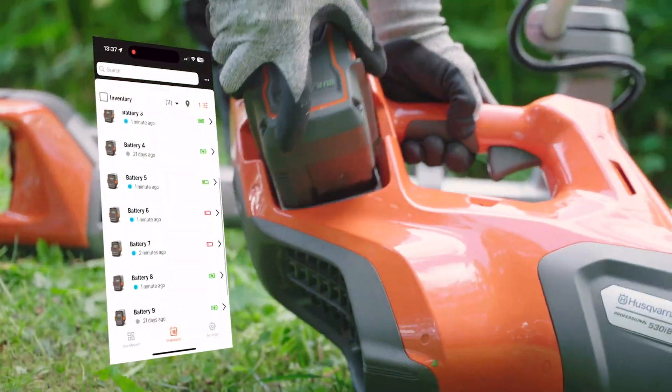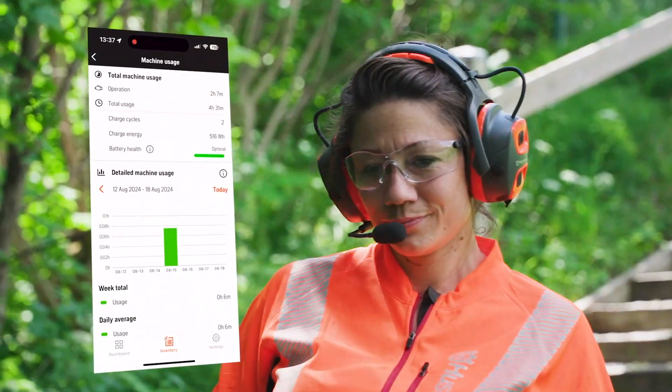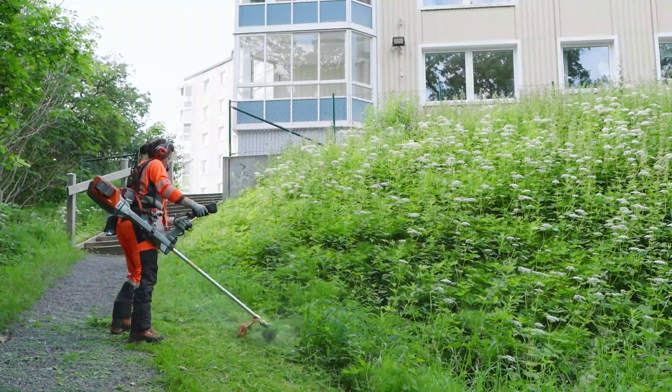With Bluetooth connection, this information is available in Husqvarna Fleet Services, where you can track the battery's location, see the charging cycle, usage and state of health.